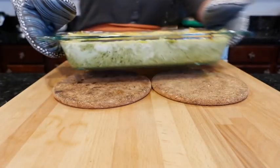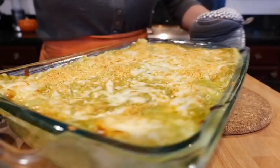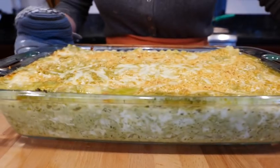Let's go check on that lasagna. Chica chica chica, lasagna verde!